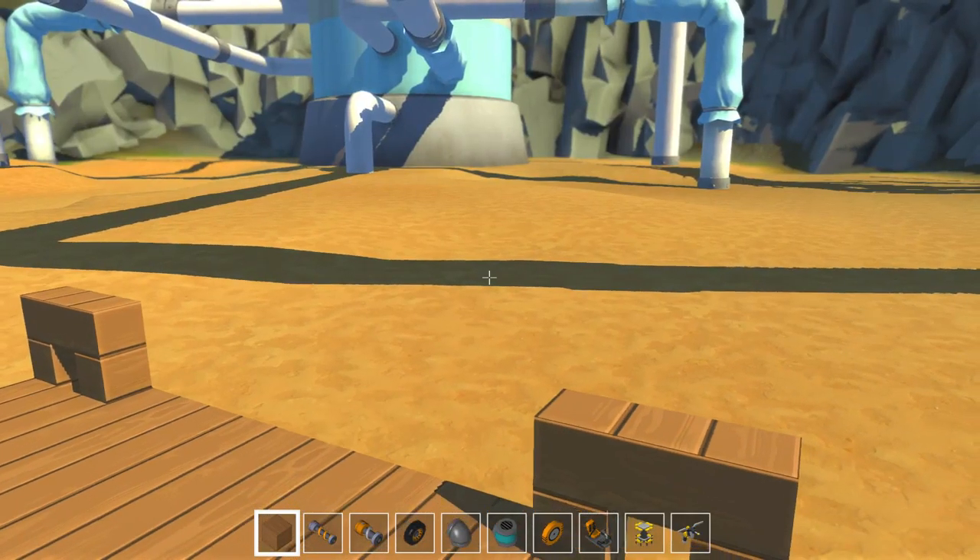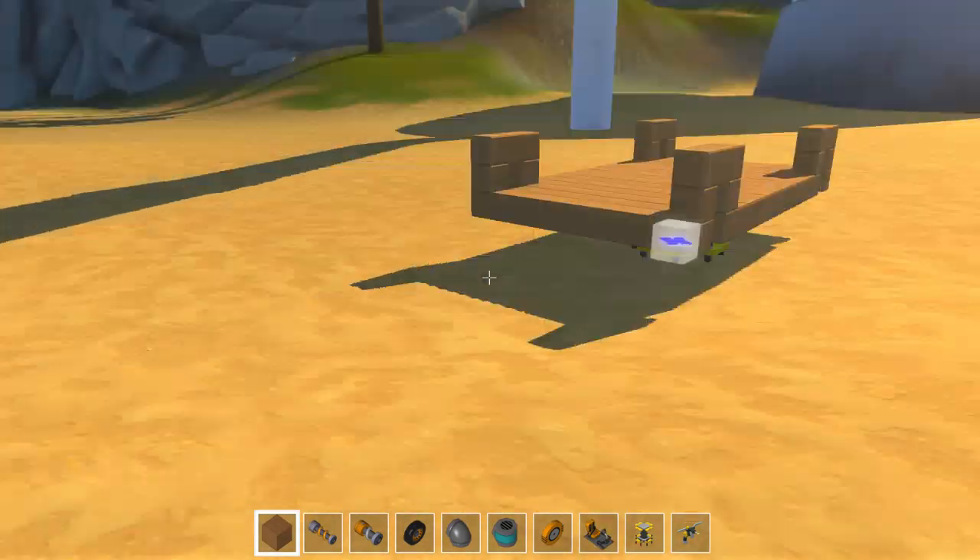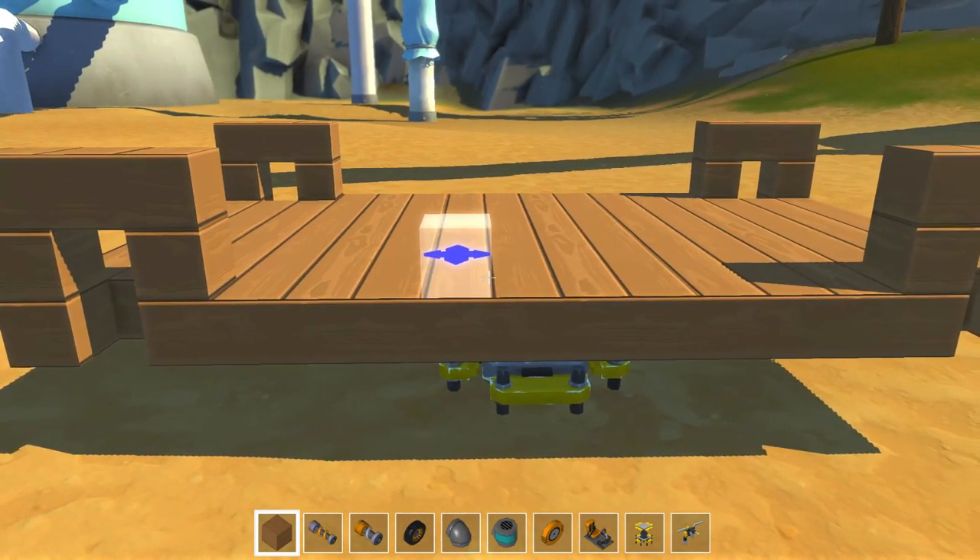What's up everyone, this is Gilly and welcome to Scrap Mechanic. Today I want to show you how to make a basic car with suspensions and big wheels.